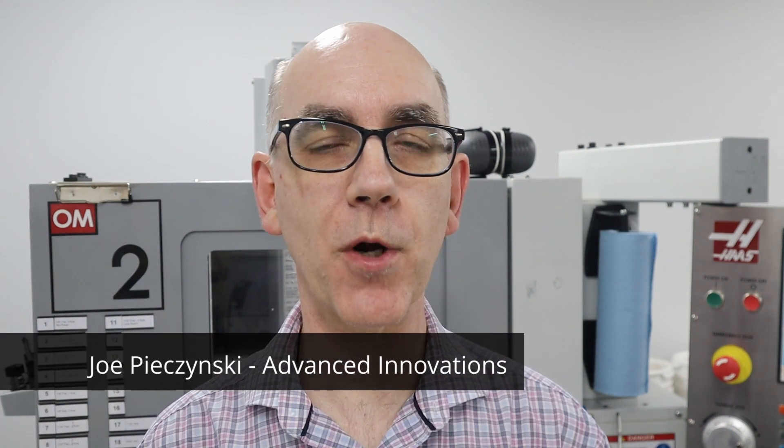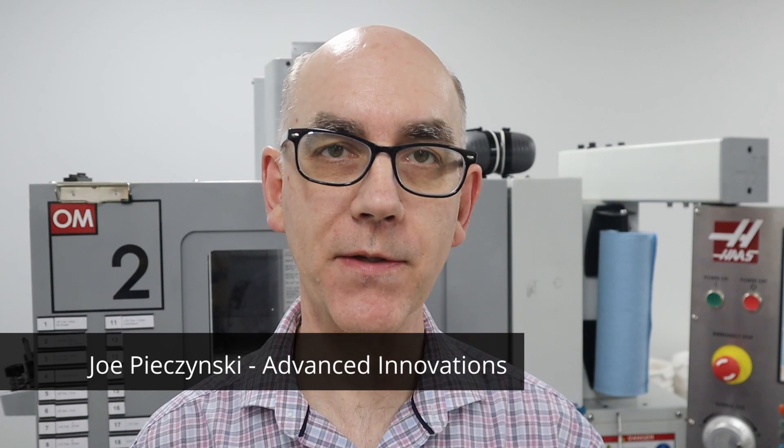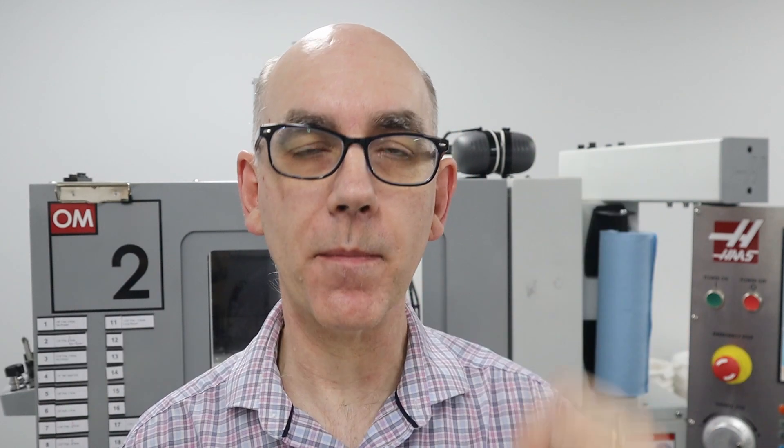In this episode I'm going to show you a trick that I learned from Joe Paizinski — I hope I'm pronouncing his name correctly — from Advanced Innovations. I've got a card above to link to his video. In his video he covered how to do this with a manual machine, and what I'm doing, which is a little bit different, is showing you some additional abilities you can get with the CNC machine.